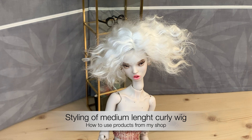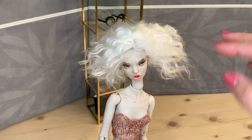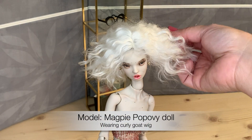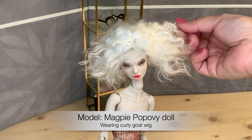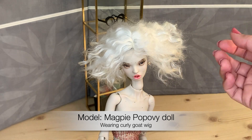Hi guys! A little short video about wig styling. So here is our model for today. It's a Popova Magpie. She's wearing a white coat wig and her hair looks a little bit frizzy, which I don't like. I would want the locks to be more separated, more styled.